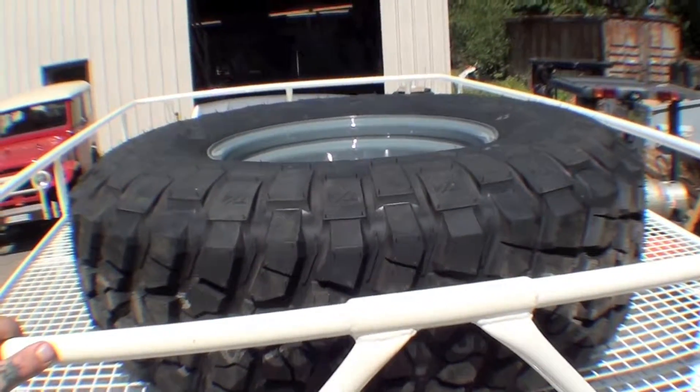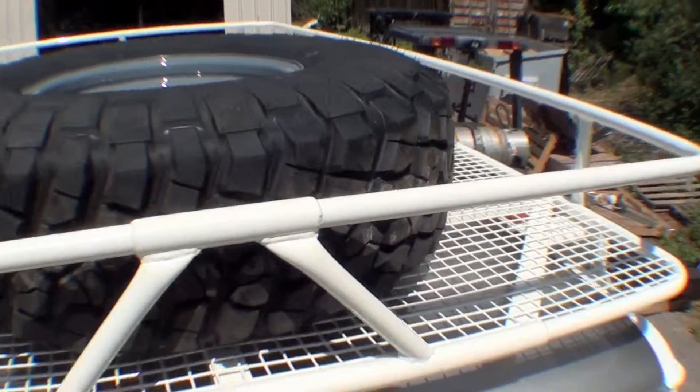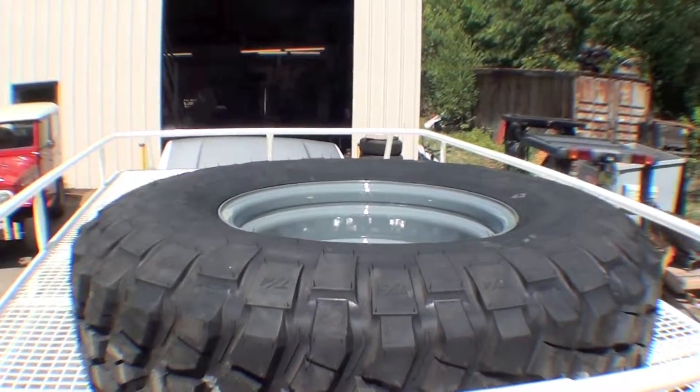So inside the shop right now we're modifying a new one to mount it sitting like it'll sit here. You can see the rack is up on, positions well, the ladder's on — and closing up on the tail end of our FJ55 project.